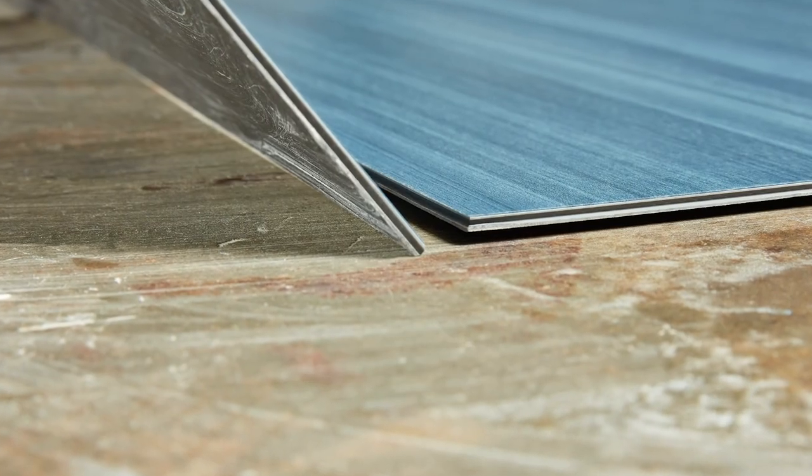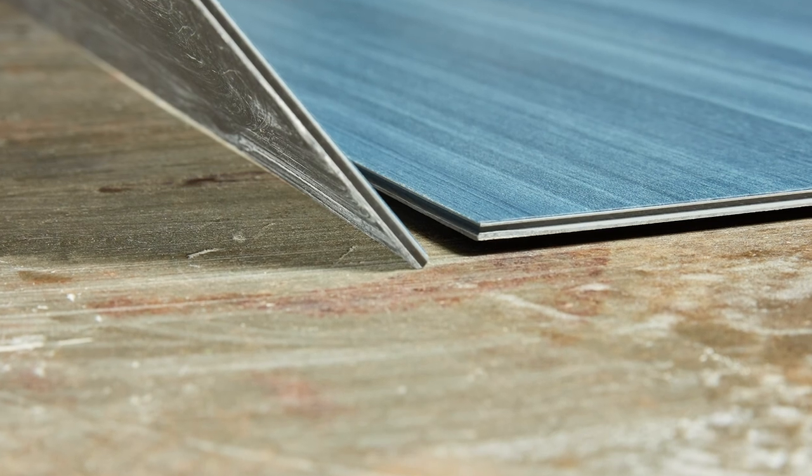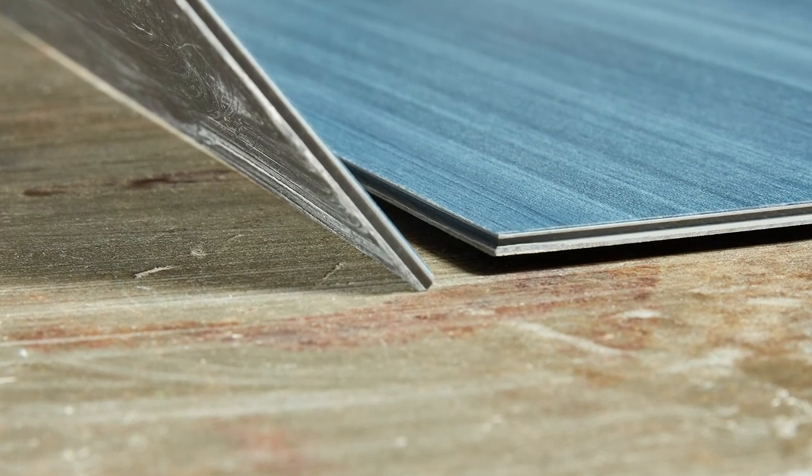Due to the 4mm overall thickness, Cover and Envelope can be installed alongside carpet tile with no transition strips. This thickness and the layered quartet construction will also provide an acoustical benefit, dampening sound transfer from floor to floor.